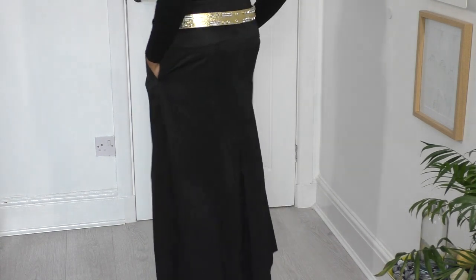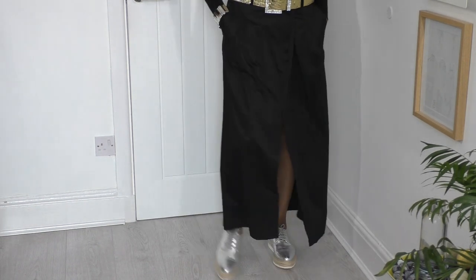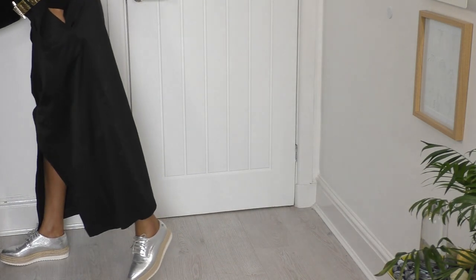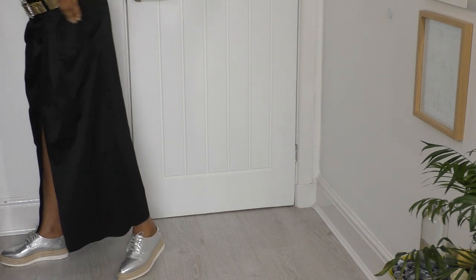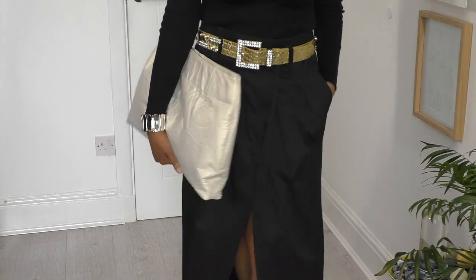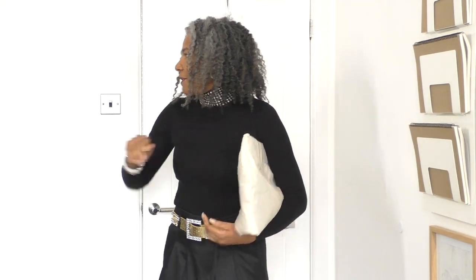I'm wearing silver shoes — I'm really going all out! I'm also teaming it with this clutch, which is also a refashion project. It used to be a skirt — that looks so cool! To finish off the look, I'm going to throw a man's jacket over my shoulders and wear it like a cape, and tuck my clutch in there. Ready for the day!